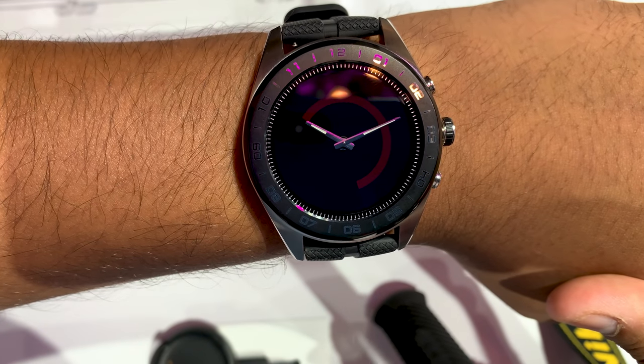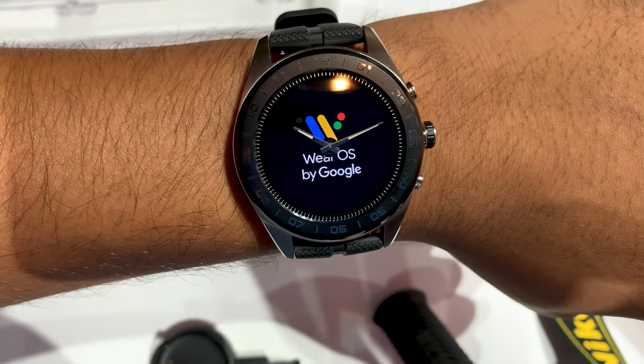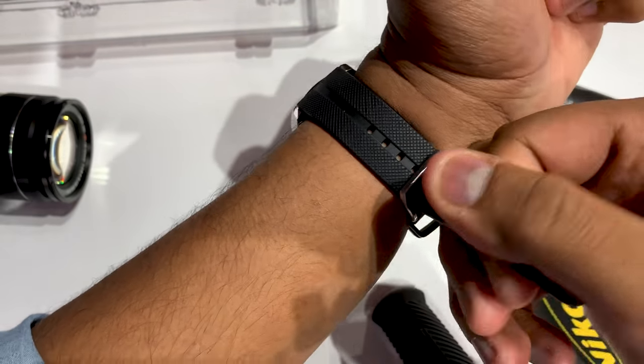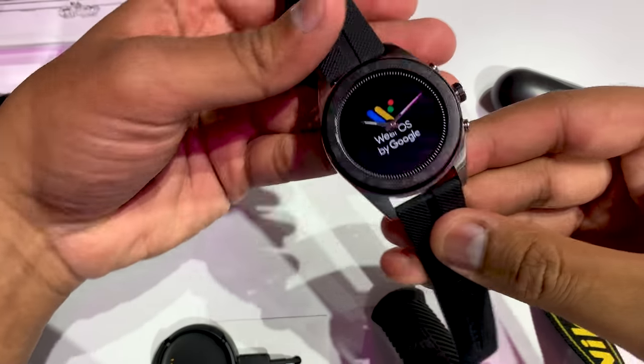There's no NFC, no heart rate monitor, and no GPS. Also, this watch costs $450. It's pricey, and you're not getting a ton of features, but LG is positioning this more as a casual smartwatch for people who just want notifications, something that looks nice and can last a while.